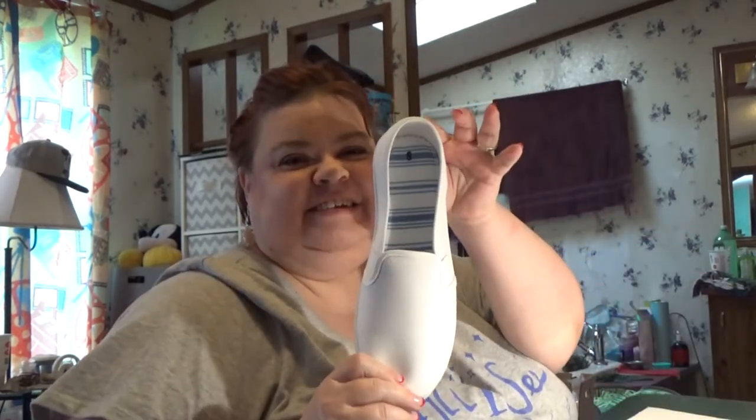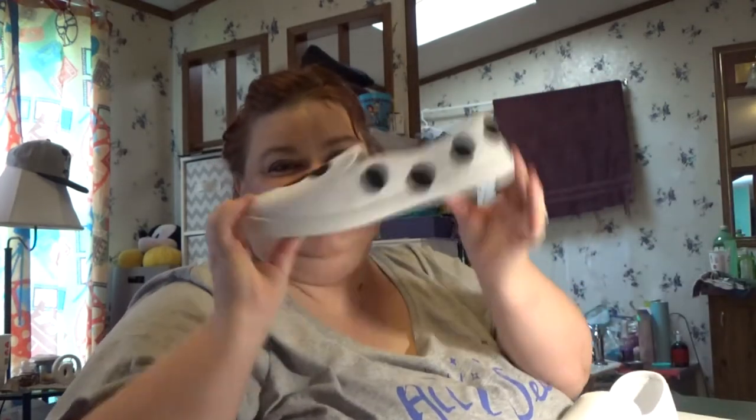Hi! Welcome to Way to Sun. I am Michelle and I'm going to show you how to turn this into this. Stay tuned.